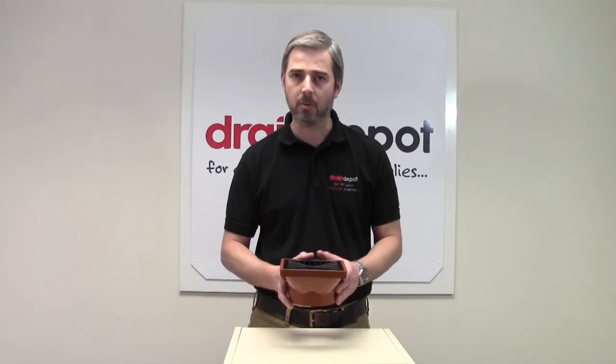It most commonly accepts rainwater through the grating. The product is certified to EN 1401. Hopefully you found this short information video useful. Thank you for watching.